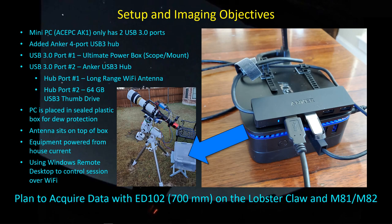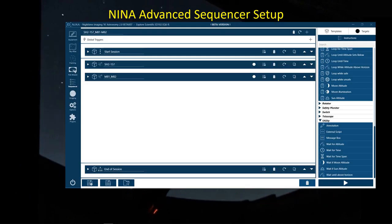It seems to be working okay. For this first imaging session with the Explore Scientific ED102, I'm going after the Lobster Claw nebula, which is about to disappear for the year, and I'll also try to capture the pair of galaxies M81 and M82. For the advanced sequencer setup, it's the usual suspects — we've got the start session series of tasks to cool the camera and un-park the scope, and then the two targets: SH2-157 and M81-82.